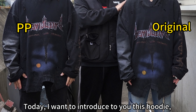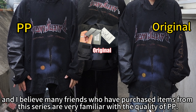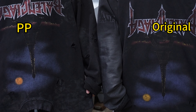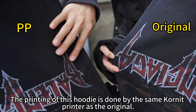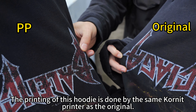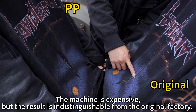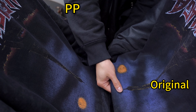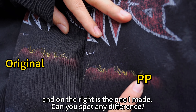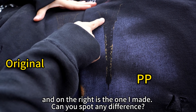Today I want to introduce this hoodie. Many friends who have purchased items from this series are very familiar with the quality of PP. The printing of this hoodie is done by the same cornet printer as the original. The machine is expensive but the result is indistinguishable from the original factory. On the left is the original and on the right is the one I made. Can you spot any difference?